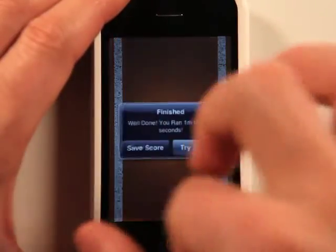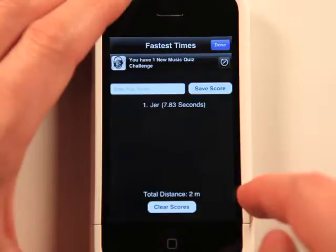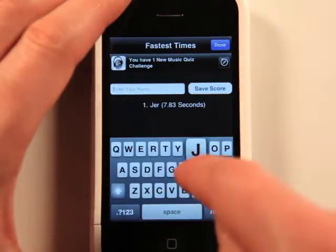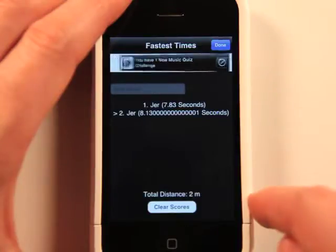Let's go faster. All right. How did I do this time? Actually slower.